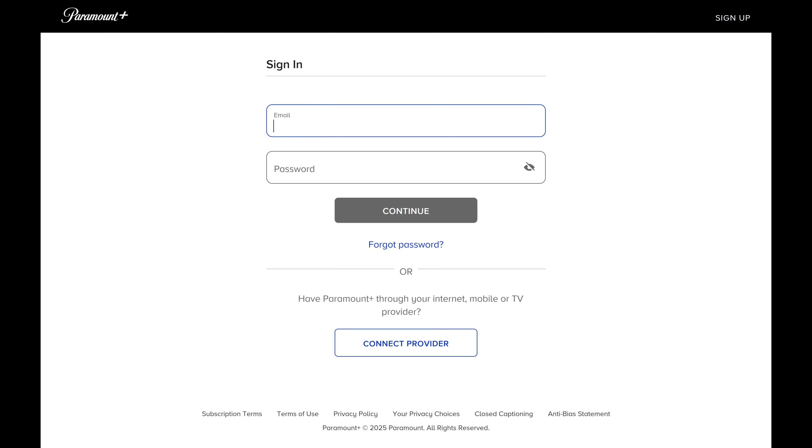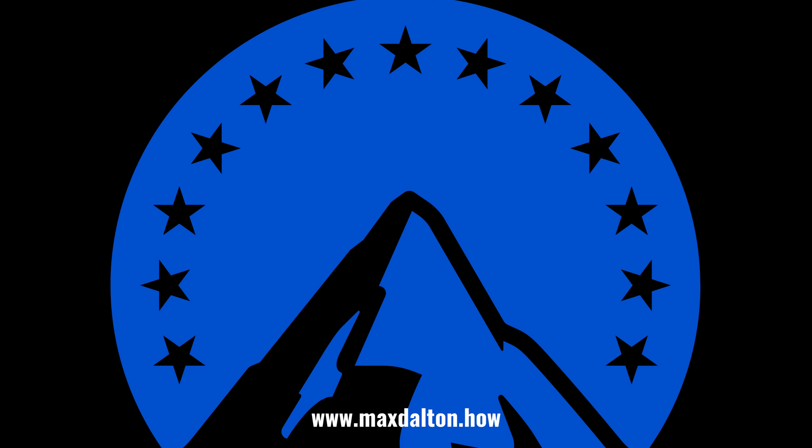You'll be logged out of your Paramount Plus account on all devices, and you'll need to log into Paramount Plus on all platforms using your new password. Anyone who doesn't know the new password will no longer be able to access your Paramount Plus account and will be kicked off of your account. Let me know if this video helped you out in the comments below.